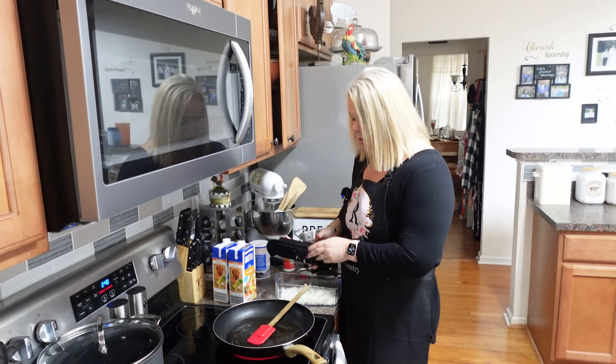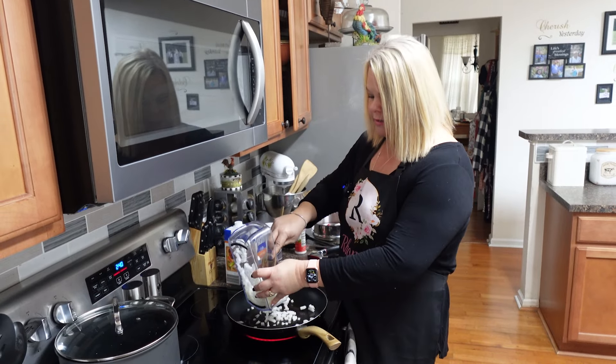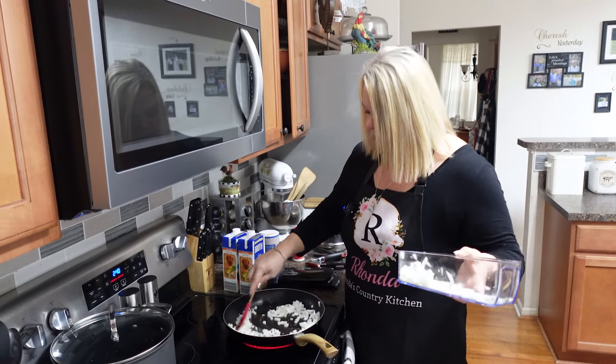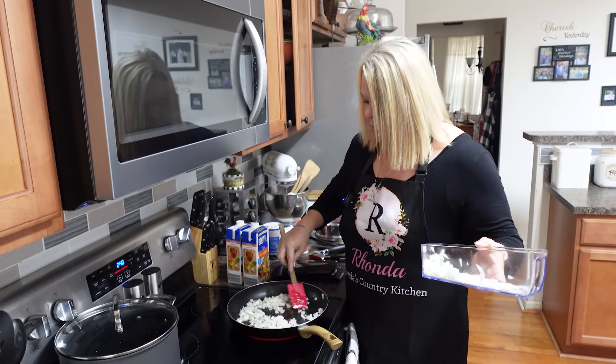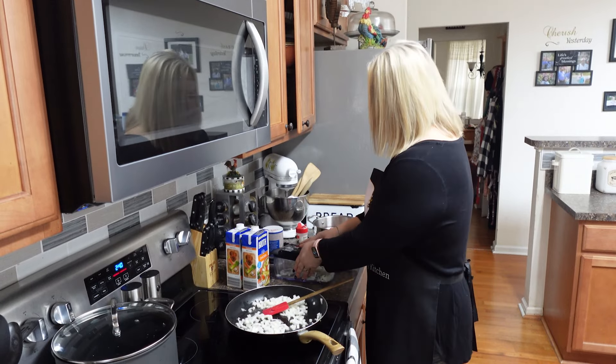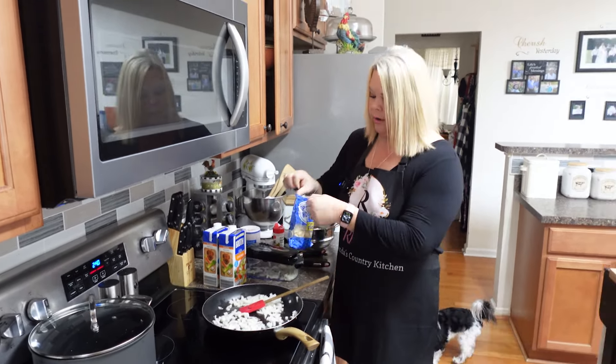I've got just a little bit of bacon grease in here. I chopped my onion on my good old chopper — I'm not going to use all of it, but I went ahead and chopped because I can use the rest in another recipe. Got my onion in there and I'm going to put some fresh garlic. The fresh garlic really does make a world of difference in your recipes.